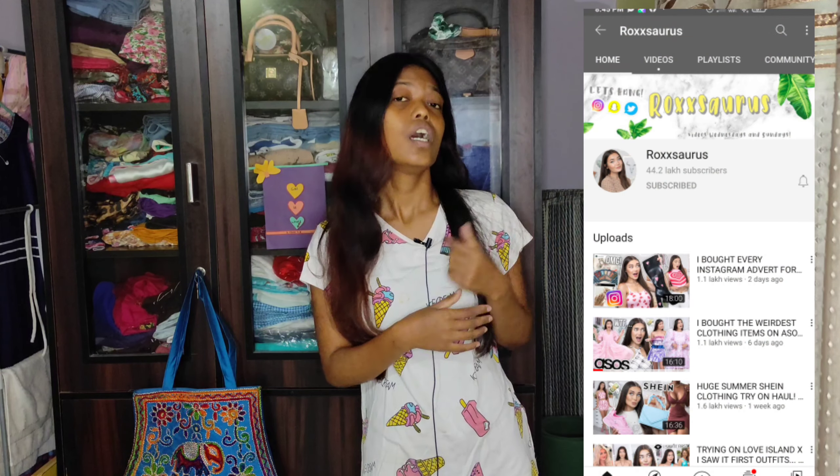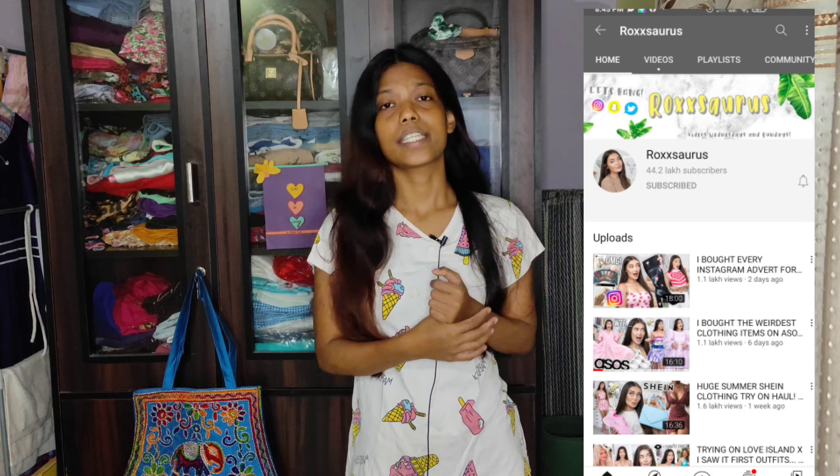I'm not the only crazy one here because I am trying to be Roxy — I'm trying to copy her style. Today I'm trying to recreate my favorite look of one of my favorite YouTubers, Roxy from the channel Roxasaurus.